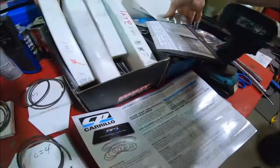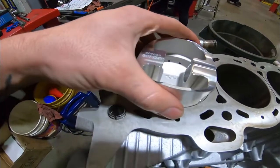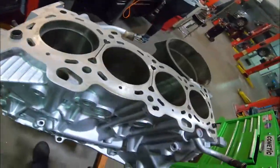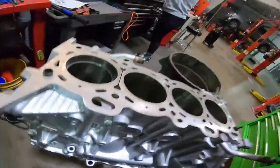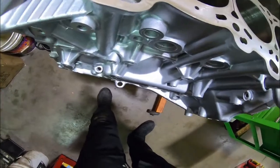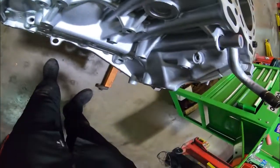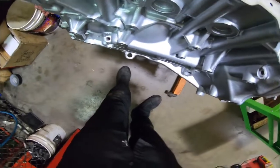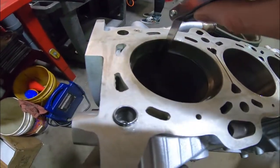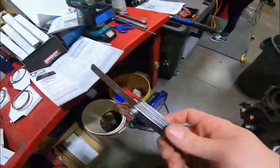You don't even have to know the spec yet, just measure it to see where you're at. Put the second ring in — it already looks bigger than 0.015. Measuring it now — it's not 0.017... maybe 0.019. Yeah, that goes right in there. The ring gap on the second ring is 0.019 inches. Compare that to your chart — good to go.